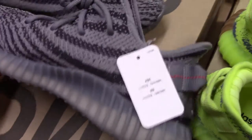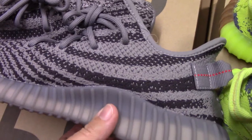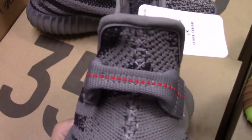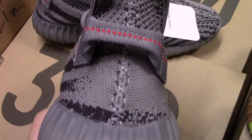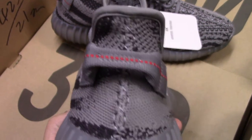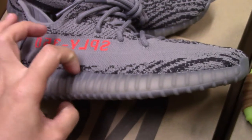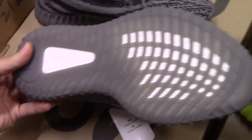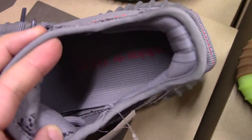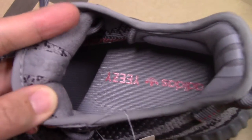Let me show the inner side — you can see the pattern and the design. On the back side the pull tab has red dots. The middle section of the back side is also clean. For the midsole you can see also the gray color, and the same gray color continues throughout. Inside, you can see the inside is also gray with the red Adidas logo and each letter. The back side is smooth.